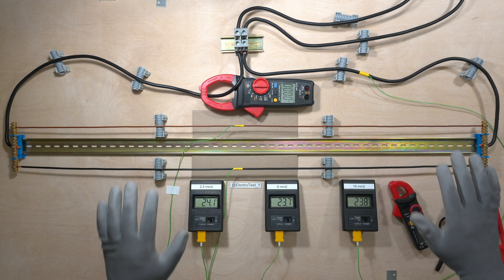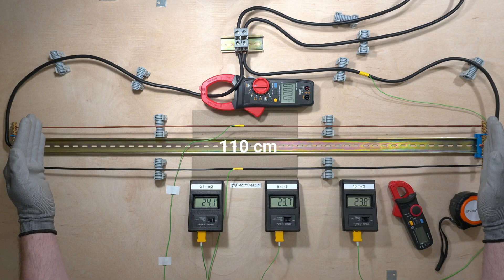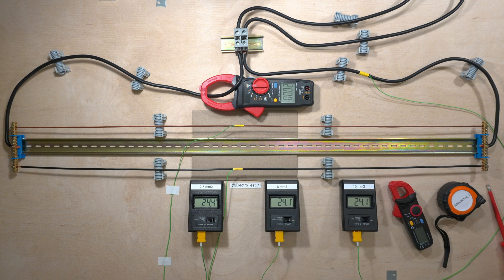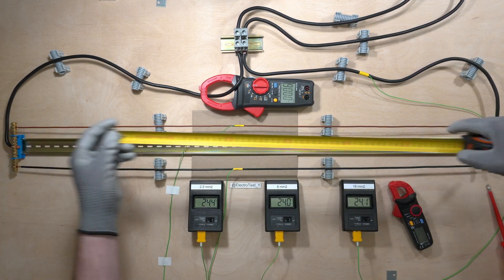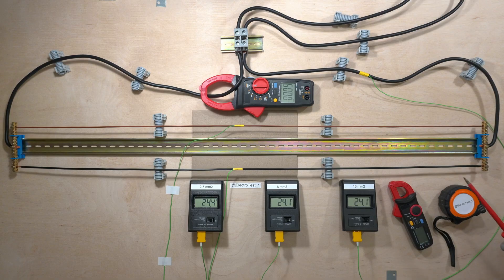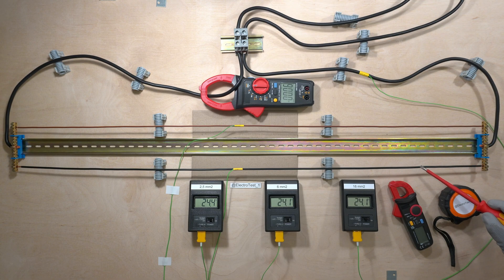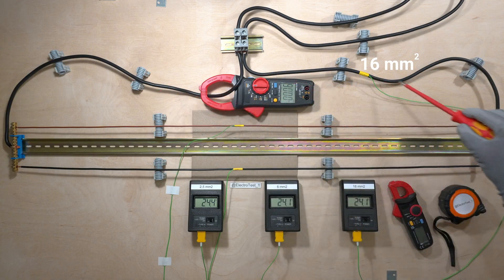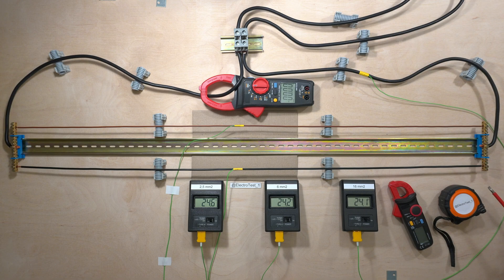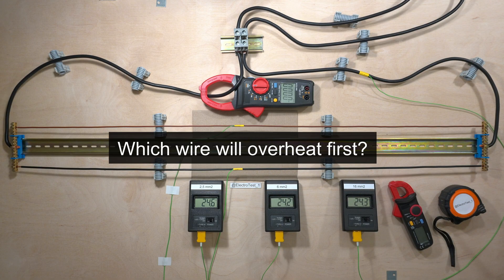I've got great news. We now have the large test panel — it's 60 cm wide and 110 cm long. On the test bench there is the 1 meter rail. Two solid wires are connected in parallel: 2.5 mm² and 6 mm². Power is supplied from the output terminals number 1 through 16 mm² wires. I'll be running high currents through the test circuit and measuring the currents and wire temperatures. Let's see how they heat up and which one melts first.